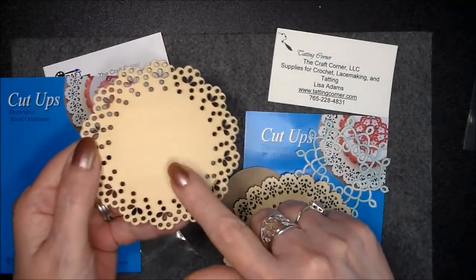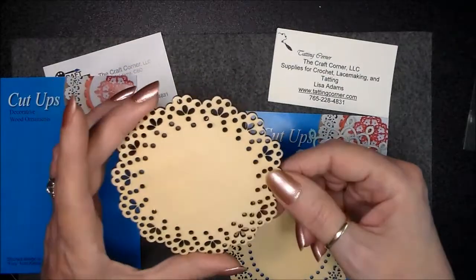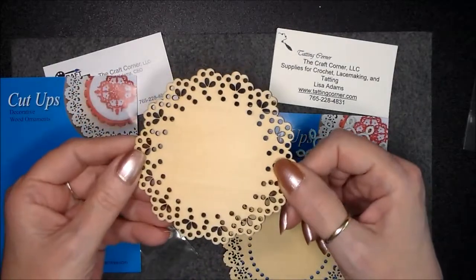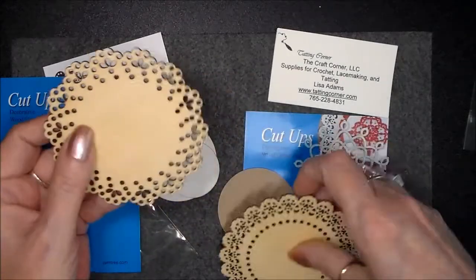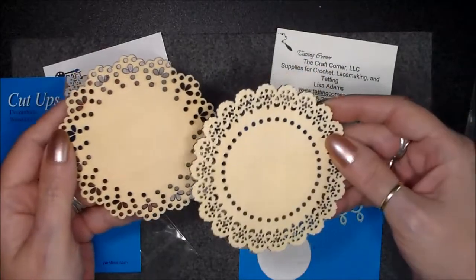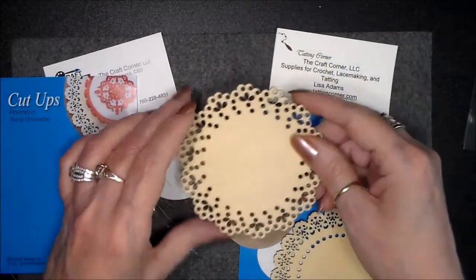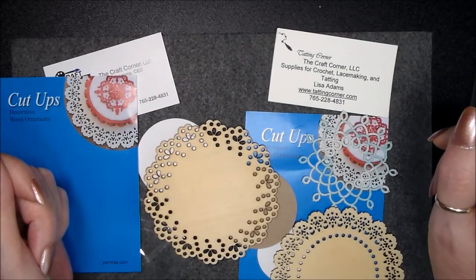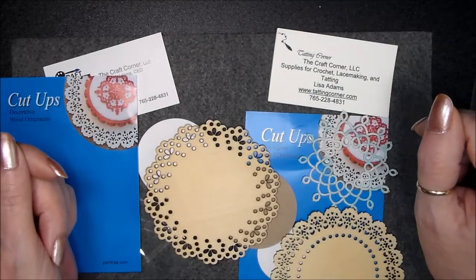See what you can do with them. Think of many, many uses for them. My mind is in a whirlwind of what to do with them. They're beautiful on their own — absolutely beautiful on their own — but add some tatting to it and take it up a notch. There are your two designs. I hope you enjoyed this video and I hope you get some and try them out. Like I said, Lisa's got them at the Tatting Corner. Until next time, happy tatting, have a wonderful day, and thank you so much for watching.